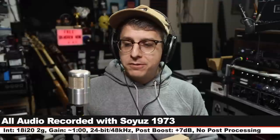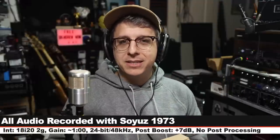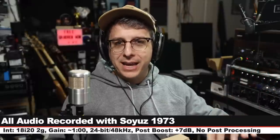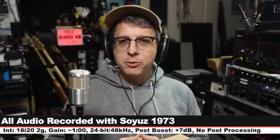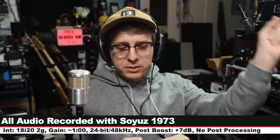They don't get to review this video and they get zero editorial oversight. For this review I'm running the microphone directly through the Focusrite 18i20 second gen, gain set at one o'clock, 24-bit 48 kilohertz. I will not do any kind of post processing, but I may have to boost it a little bit in post, so check the description to see what I did. Now let's talk about what comes in the box.